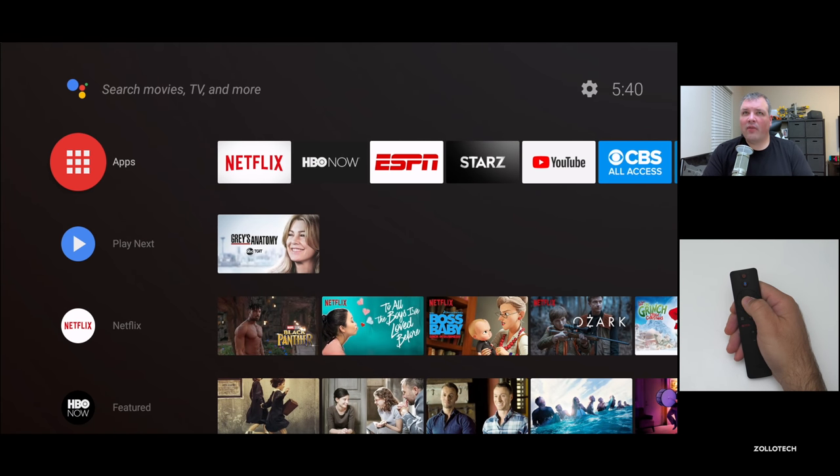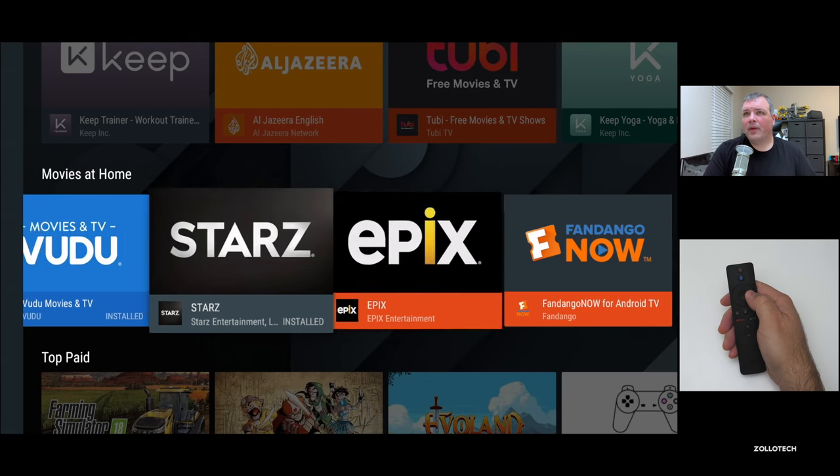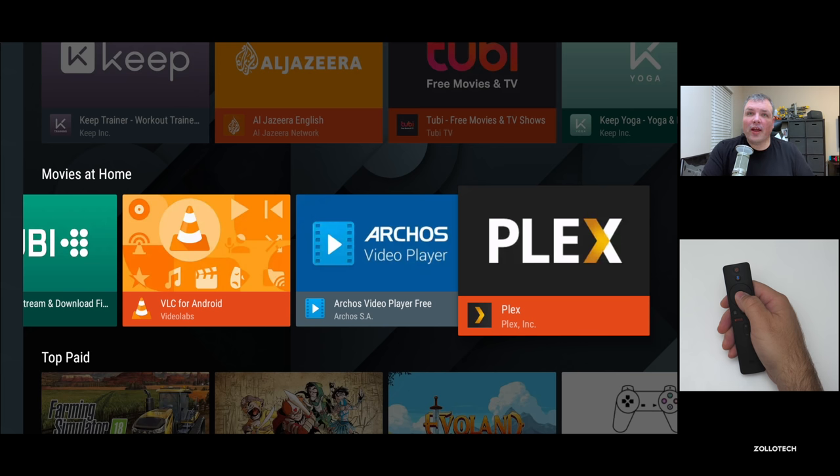Going back up to the top, we have our apps. You do have an app button on the remote — you can just hit that to get to the same thing. You can get more apps, get more games. So if you have a Plex server or something like that, you have the option to install Plex or whatever you'd like so that you can stream all of your content.